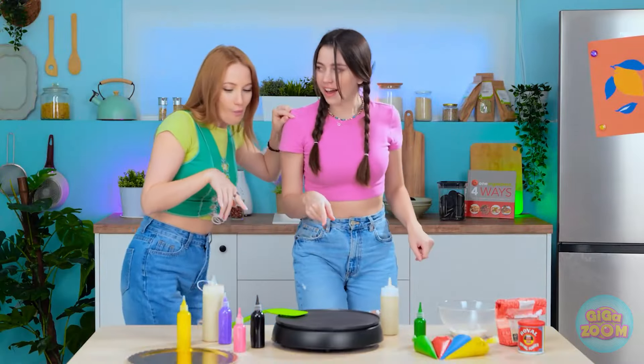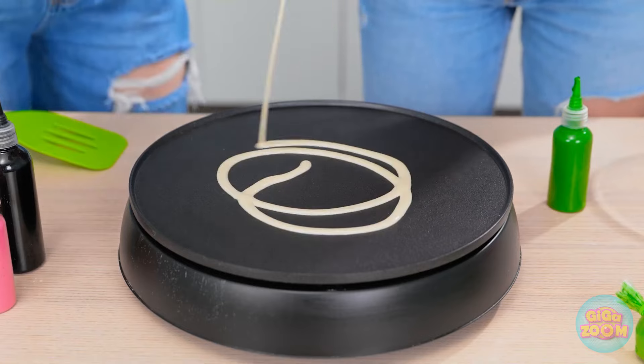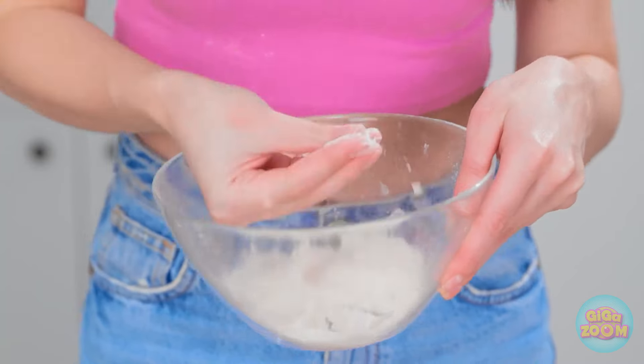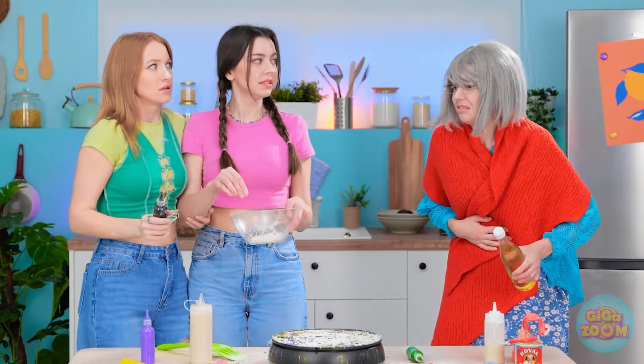Hey, check this out! Are you thinking what I'm thinking? Let's have some fun! It needs some color! Whoa! We're naturals! Watch this! It's missing a sprinkle of flour! Uh-oh! Here comes granny! What have you done? Look at this mess! I'm so disappointed in you!